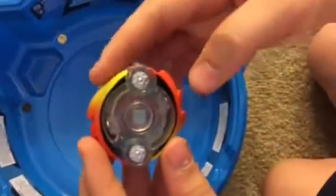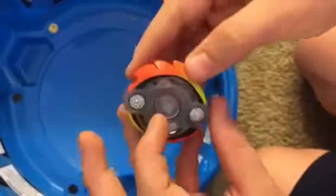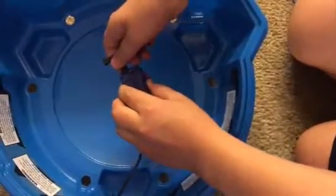So now we'll put it together. There's the Bey together. It's really nice orange-yellow with the orange driver. And we're going to use a basic launcher for Hasbro and do a basic test launch. 3, 2, 1, let it rip!